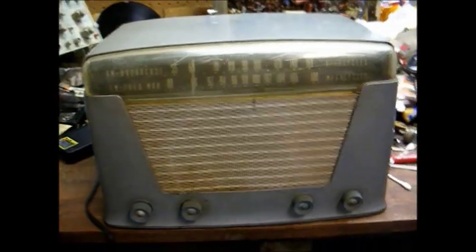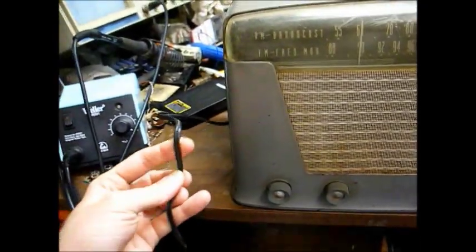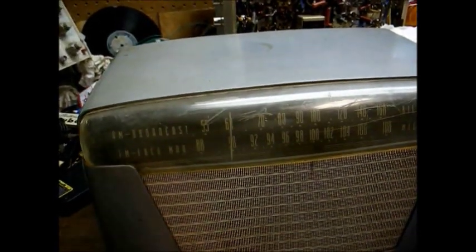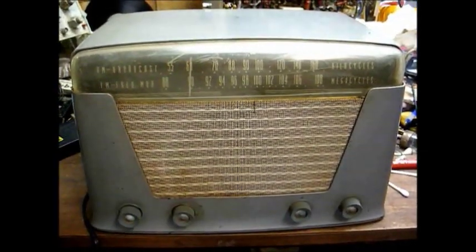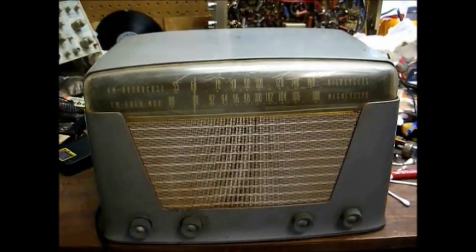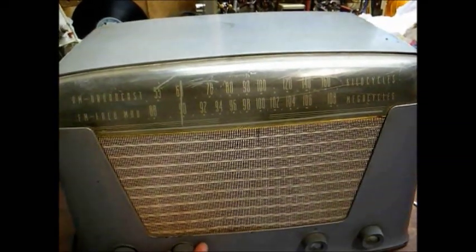I picked this up at that big antique alley yard sale, and right off the bat I noticed someone has replaced the power cord. And I believe they've replaced this potentiometer — this is actually the off-on switch, but this pot clicks on when you turn it. So obviously that's been replaced, and that makes me a little nervous knowing that someone else has been inside of this, because so many times when someone goes inside of something, they do hack repair jobs and make problems worse than what they already were.